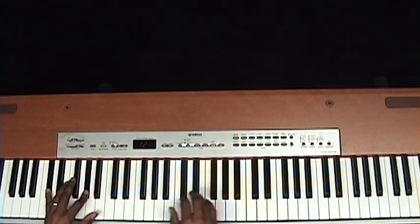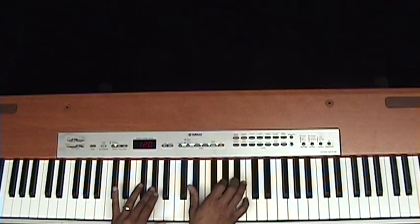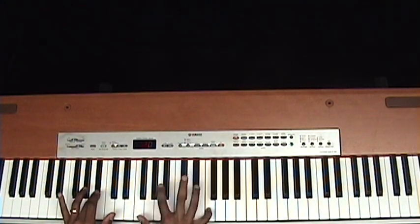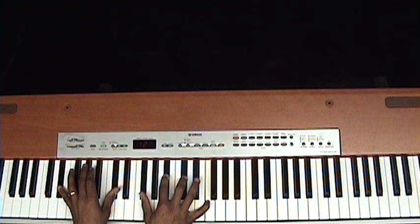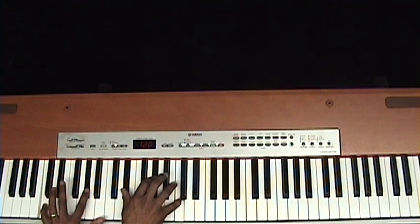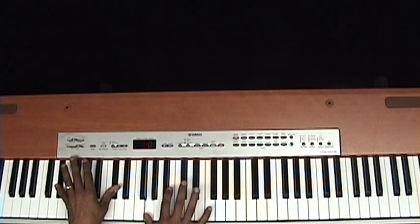So here's the introduction — playing through in D-flat.